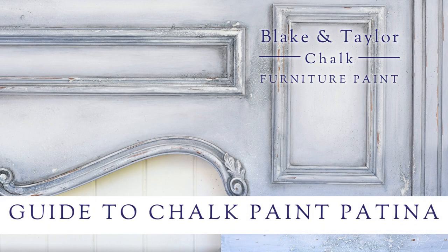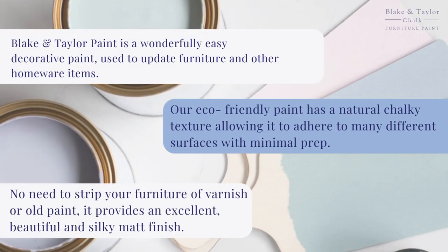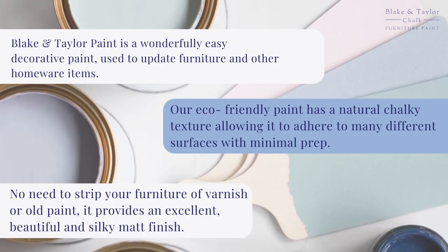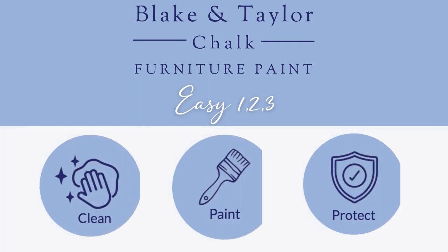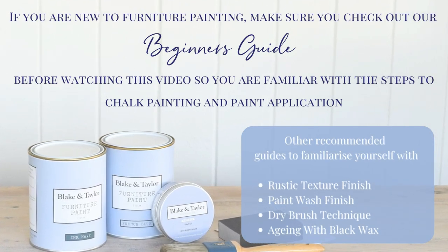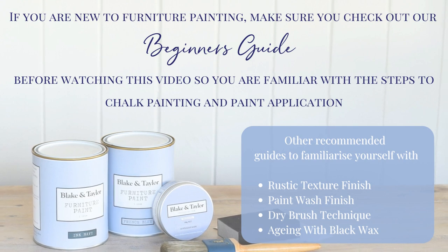Welcome to the Blake and Taylor guide to creating patina with chalk paint. What is chalk furniture paint? It's an easy decorative paint that adheres to a number of different surfaces with minimal prep. Australian made, premium quality and water-based, it's as easy as one, two, three. Just clean, paint, protect. If you are new to furniture painting, make sure you check out our beginner's guide and other paint techniques before watching this video.